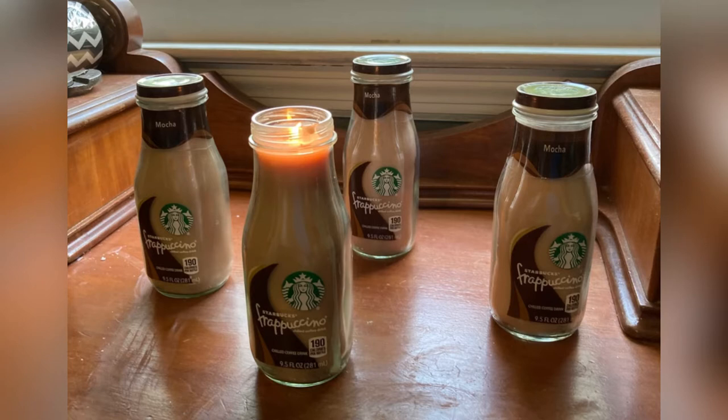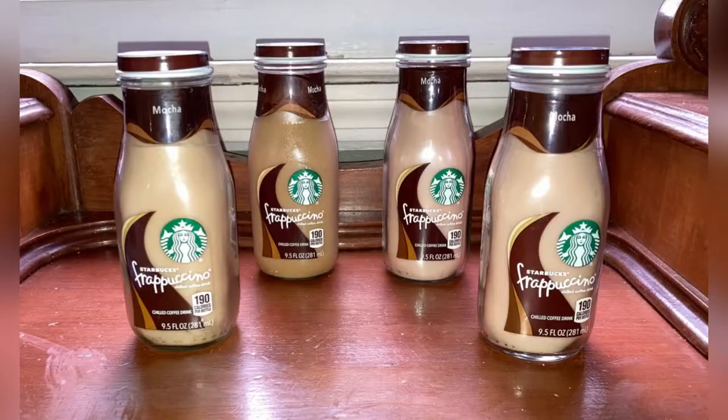Hey y'all! Pam here with Bee Creative Crafts and welcome back! Today I have another tutorial for repurposing a Starbucks bottle. This time I'm turning it into a candle. Now you can use whatever color and scent you want, but I was trying to recreate the color and scent of a mocha frappuccino.